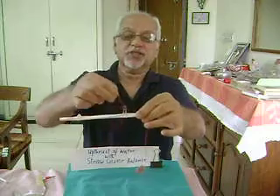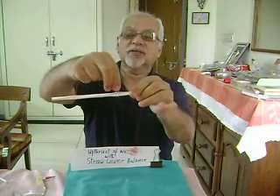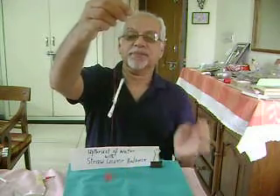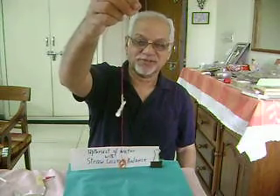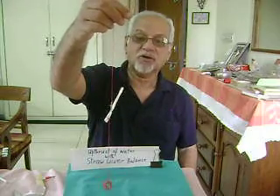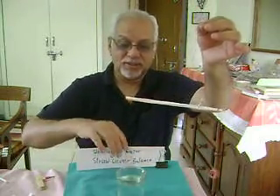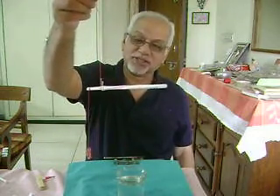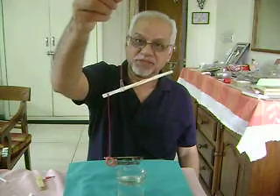Initially you would have to balance the straw. In order to get the straw into balance, slide the gem clip till balance is achieved. Now this lever balance is in equilibrium and the straw is almost horizontal. Now let's take a glass tumbler filled with water and see what happens to the straw lever balance when this rubber band is dipped into water.